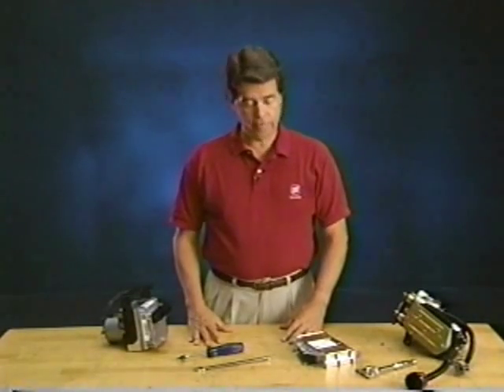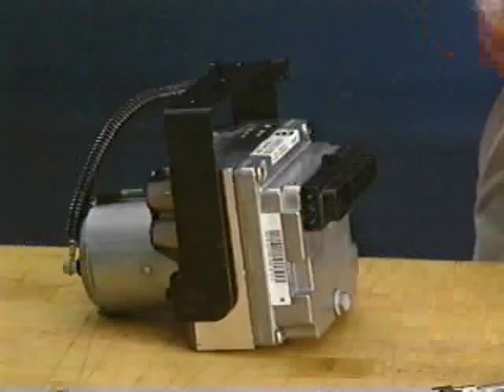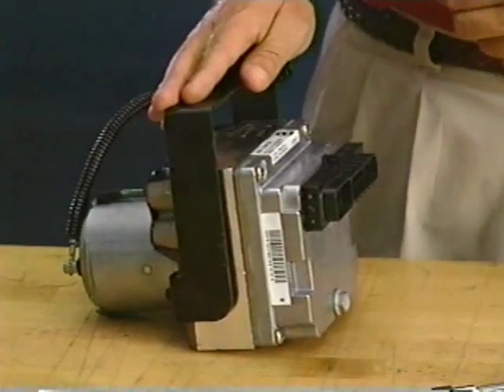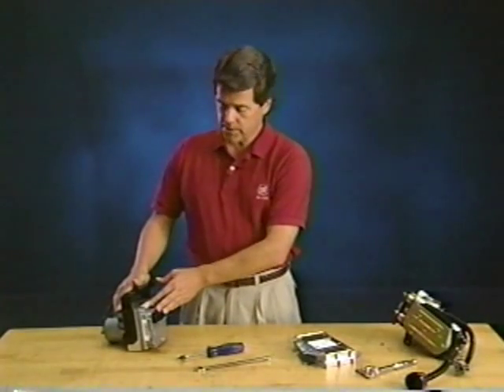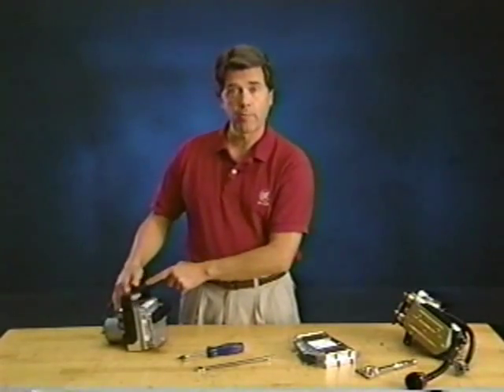These systems evolved from a separate EBCM and pressure modulator valve assembly to a single unit — that's half Delco electronics and half Bosch hydraulics. Delco's EBCM is bolted to Bosch's Brake Pressure Modulator Valve, or BPMV, and the entire assembly is mounted in a bracket attached to the left front lower frame rail.